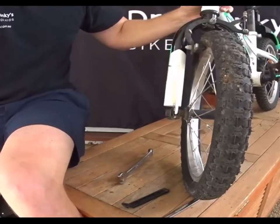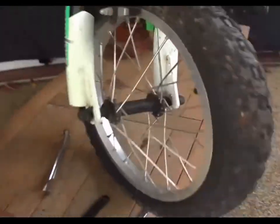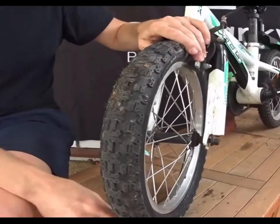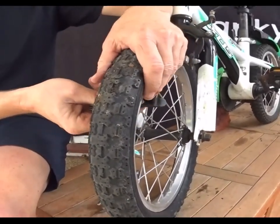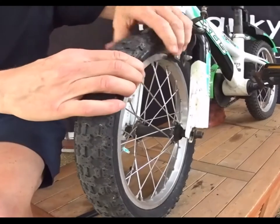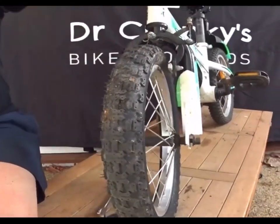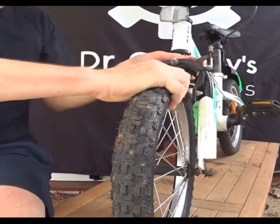You'll find when we go to pull it out, it gets stuck up here on the brakes — so the brakes are stopping the wheel dropping out. There are two solutions to this. One is to just release air out of the tyre. You'll have to completely deflate it.